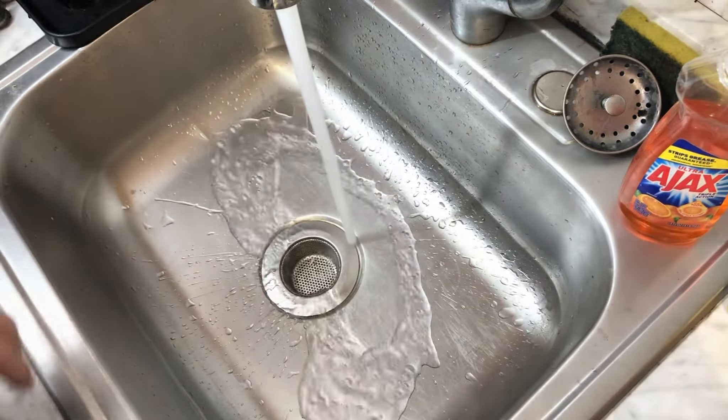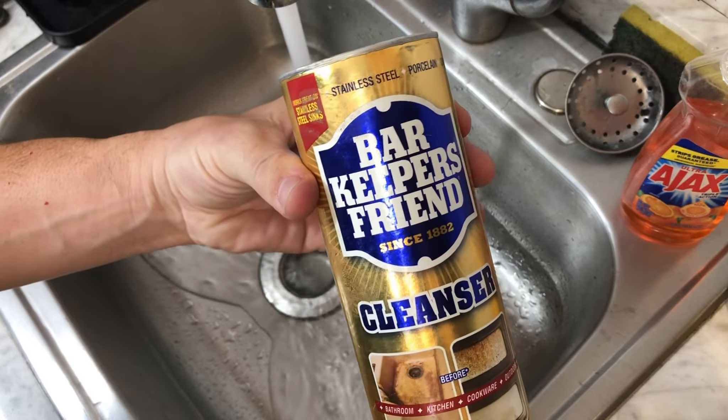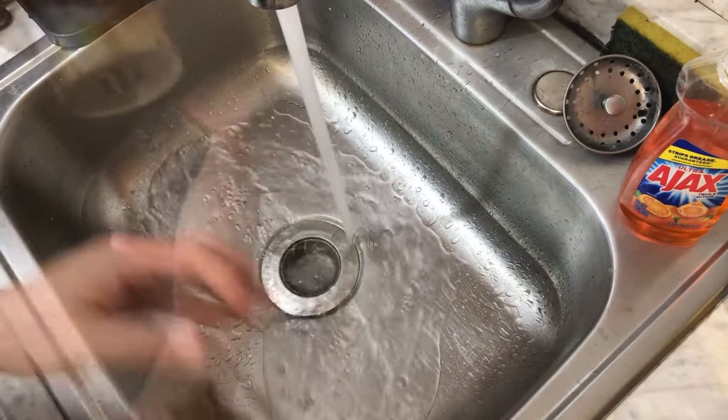The corrosion on this grinder is pretty light, so all we really need to do is give it a vigorous scrubbing with my favorite rust remover, Barkeeper's Friend.